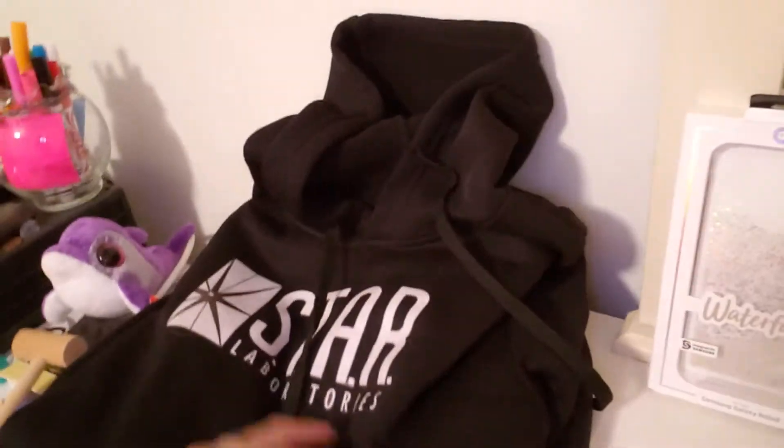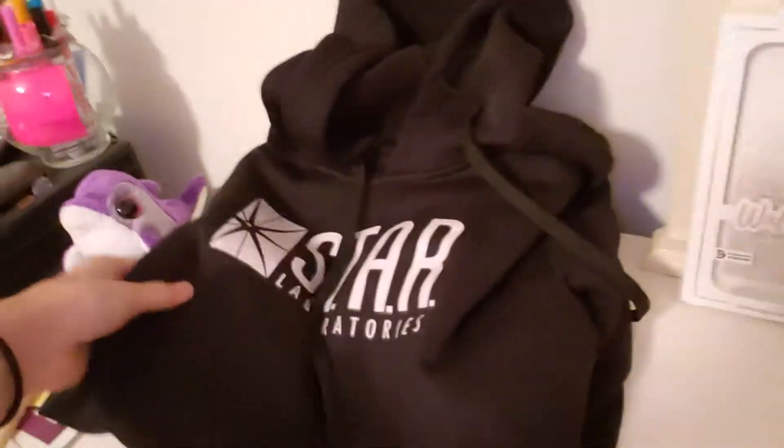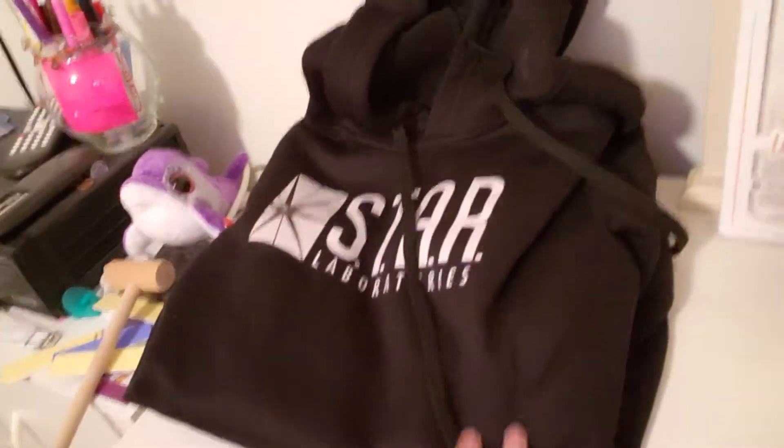I have a whole bunch of stuff over there that I have situated — it's very messy but kind of organized. Let's see if I can turn the camera around. Here's my Star Labs hoodie — this hoodie is amazing, I love it. It's from The Flash — if you know Team Flash, it says Star Labs on it.